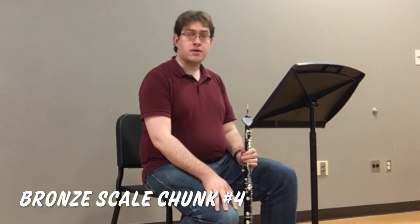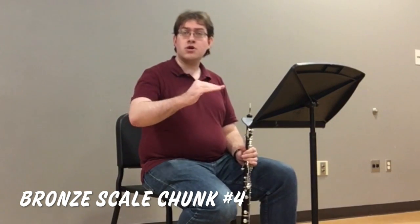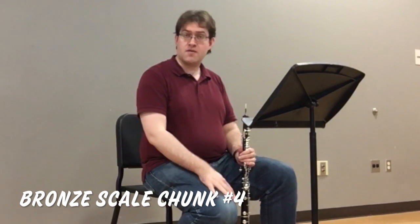Chunk number four introduces a new way of playing notes, which is the slur. To slur into a note, tongue the note before it, and keeping a steady air stream through it, just move your fingers without doing anything else with your tongue.